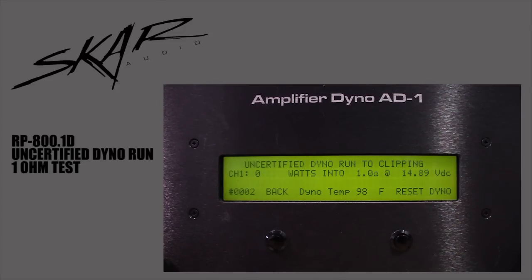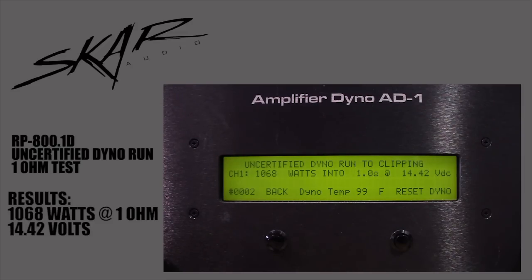We're gonna do the uncertified dyno run at 1 ohm. Resting voltage is 14.89. Start the track. It did 1068 watts at 1 ohm. Voltage was 14.42.